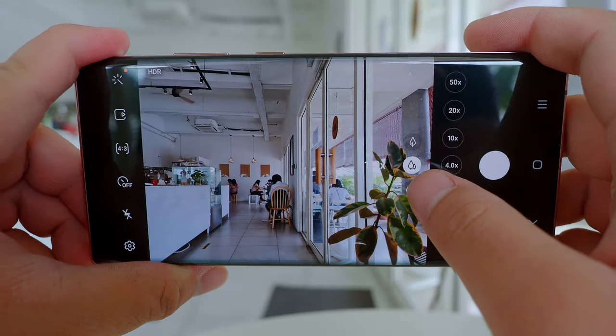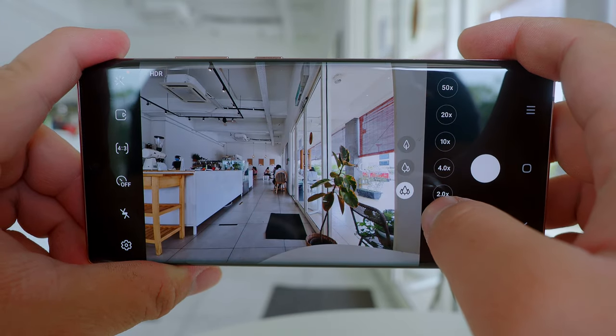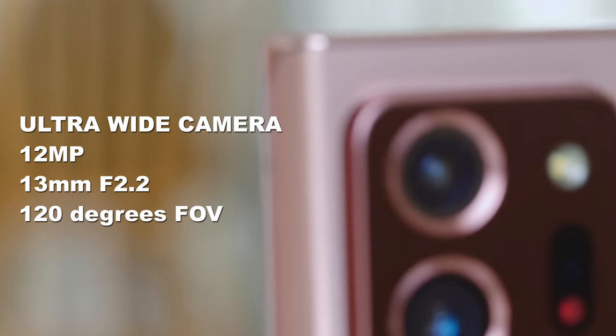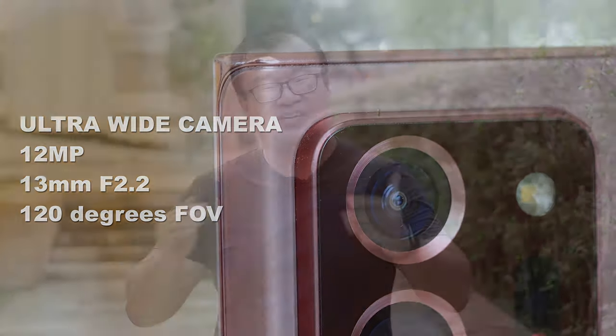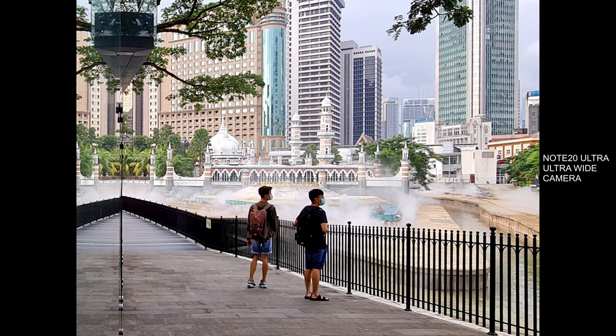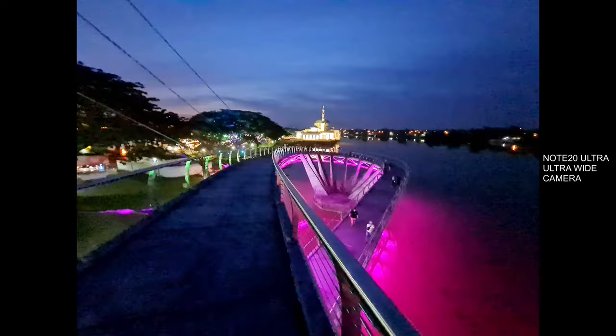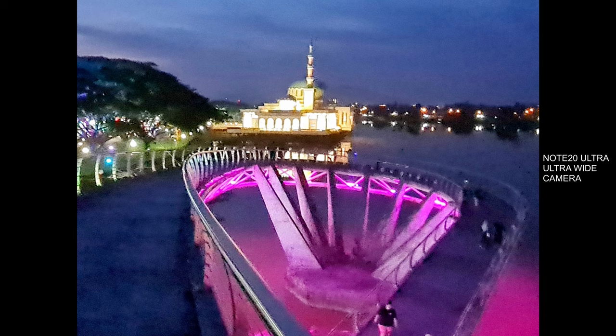There is nothing to write home about when it comes to the ultra wide-angle camera of the Note 20 Ultra. It features 12 megapixels and an impressively wide 13mm equivalent focal length at f2.2 aperture, which is decent. However, in terms of image quality, the ultra wide-angle camera is perhaps the poorest of all the camera modules. The images are nowhere near as sharp as the main camera, and the 12 megapixel sensor falls apart quickly in low light. Since the main camera already offers a 26mm equivalent focal length — which is quite wide — I highly suggest using the ultra wide-angle camera only when you absolutely have to.